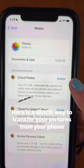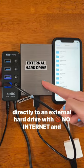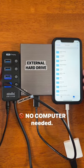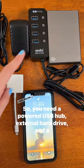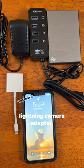Here is a quick way to transfer your pictures from your phone directly to an external hard drive with no internet and no computer needed. So you need a powered USB hub, an external hard drive, and a lightning camera adapter.